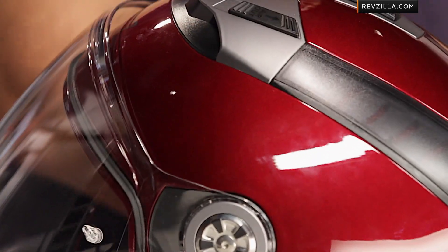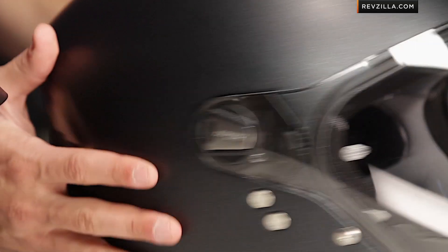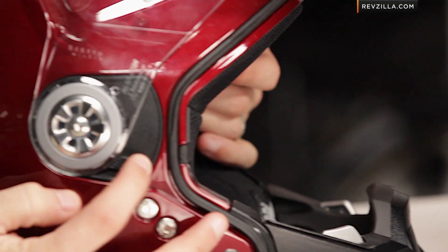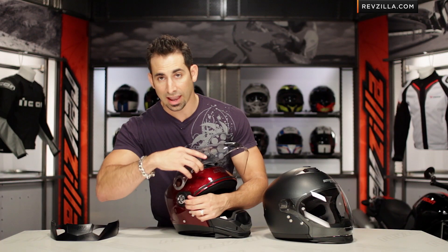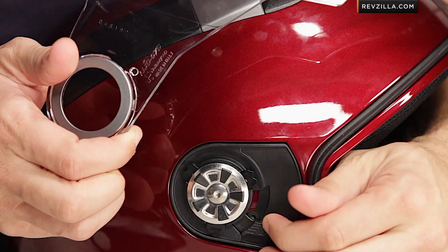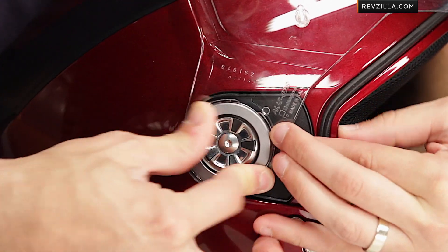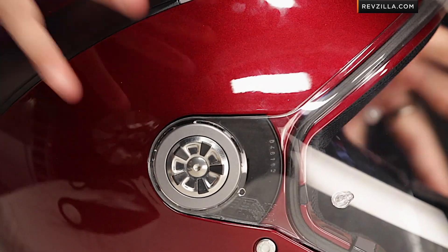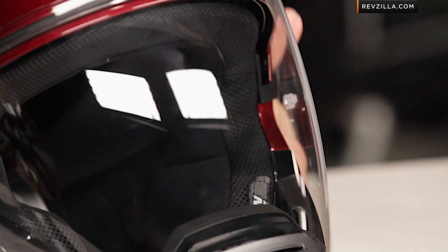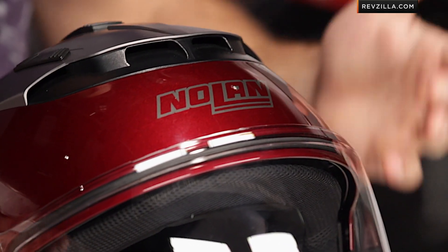The face shield mechanism — the way you remove it on and off — is completely different and the easiest we've ever seen from Nolan. I had a lot of gripes about the N43 being very difficult in that regard. For this version it's a circular wheel style: move it up, pull it off, and you're good to go. It's three prongs that extract from the middle, spring-loaded, so it's very easy to operate. You'd remove the shield if you want to incorporate the peak — you can't use both at the same time, though I wish you could to turn it into a dual-sport style helmet.